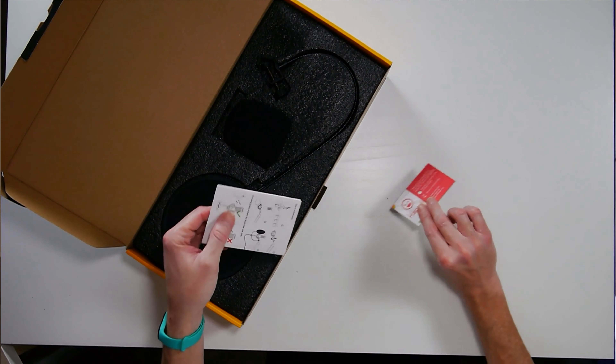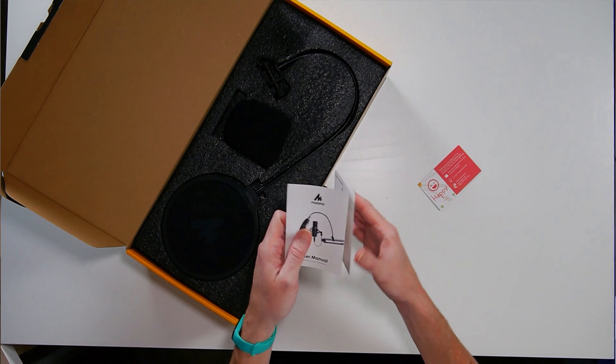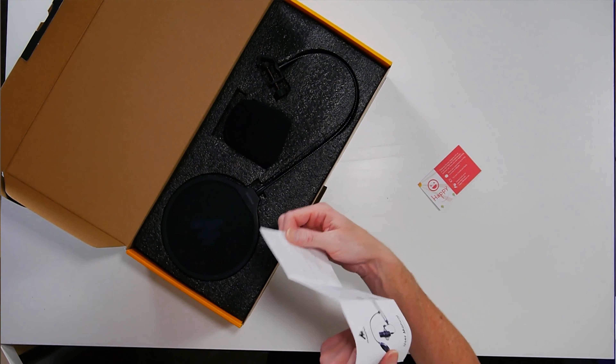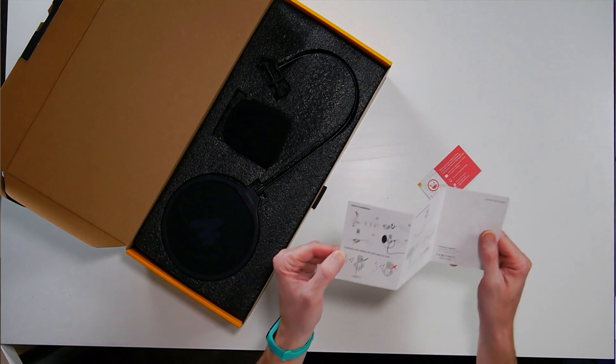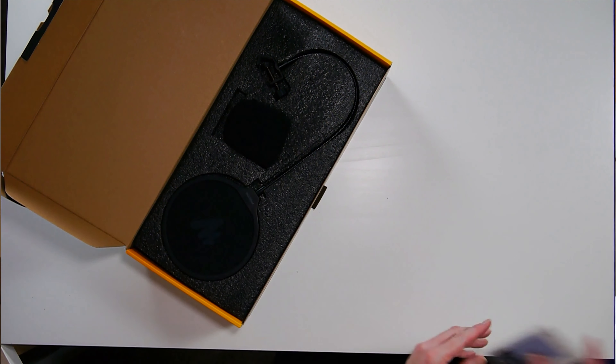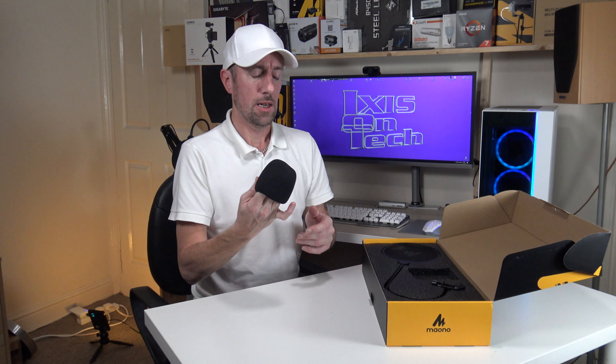So we get the usual little card and a couple of instruction sheets. It tells you how to plug it in, some stats, how to place the microphone — I'll get on to that in a minute. We also get a little windshield. It's a windshield on a studio microphone — I still don't understand why they put these in here, but I guess it stops the P's and T's.